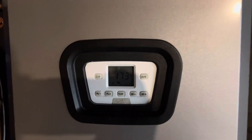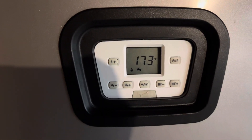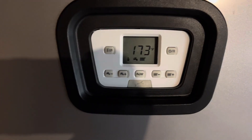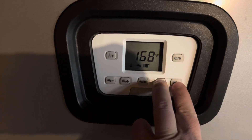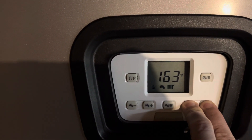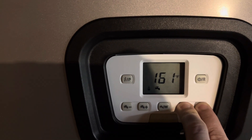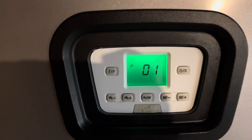So that you could max out the domestic hot water and bump it up to 140. This is where I will show you the sequence and the combination to get to that setting. The first thing you want to do is hold down these two buttons here for six seconds, and you will see the display change — it changes to these P codes.